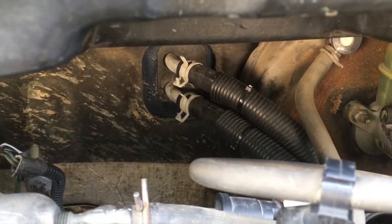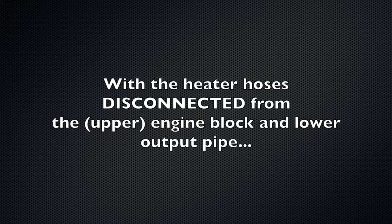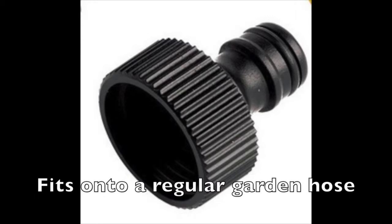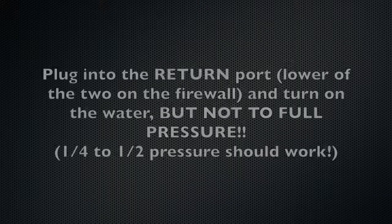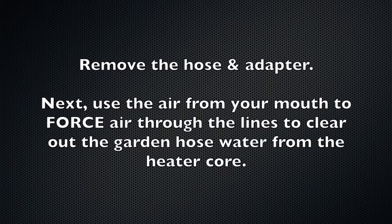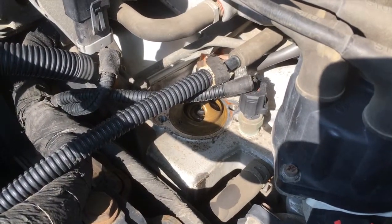For the heater core hoses I got bulk 5/8-inch diameter heater hose and transferred the protective covering. With the heater hoses disconnected from the upper engine block and lower output pipe, back flush the heater core with a standard garden hose and hose adapter nipple — pick one up at your local hardware store for a buck or two. Plug into the return port, the lower of the two on the firewall, and turn on the water at quarter to half pressure. Then use air from your mouth to force air through the lines to clear out the garden hose water from the heater core.